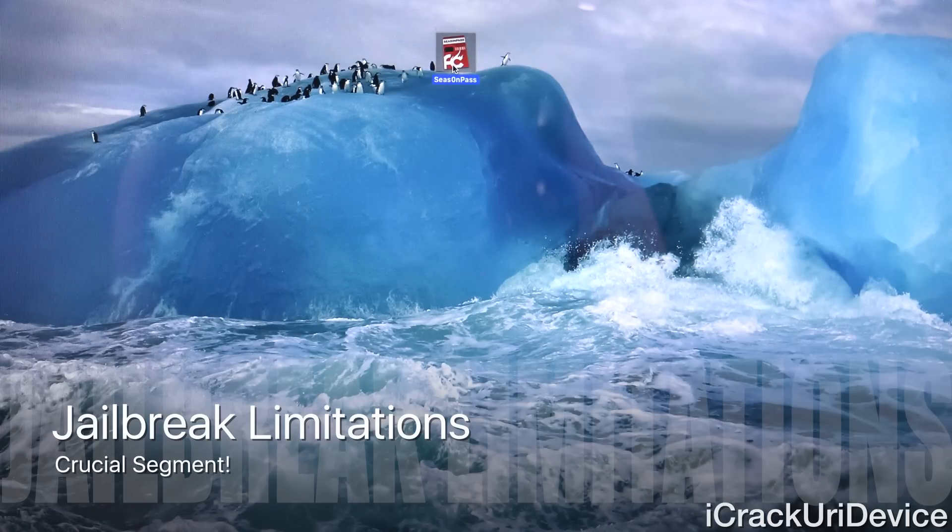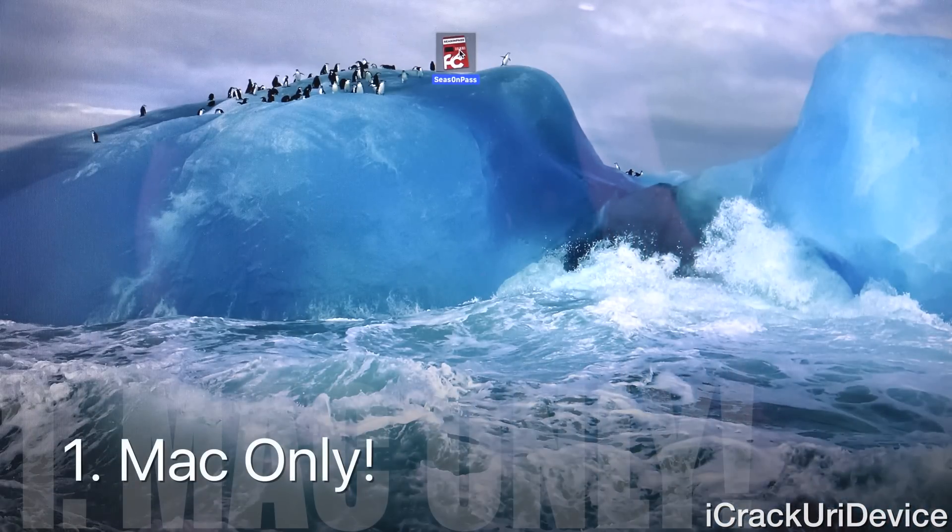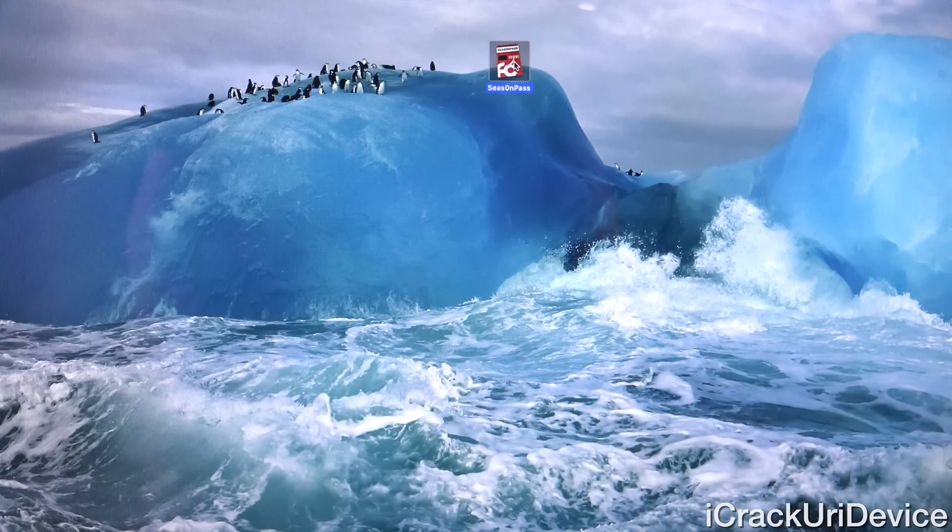There are some limitations of this Apple TV jailbreak, besides the fact that it only functions on the Apple TV 2. First of all, it uses Season Pass, a beta version of the tool, which is exclusive to OS X, meaning a Mac. So you will have to have a Mac if you want to actually jailbreak your older Apple TV 2.